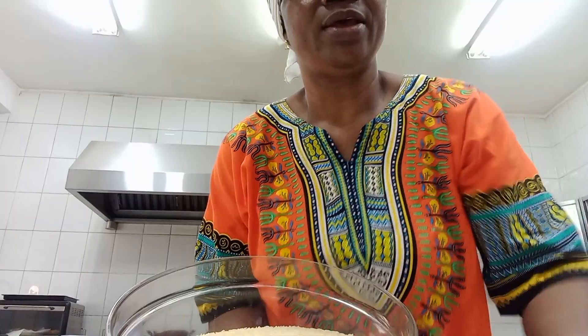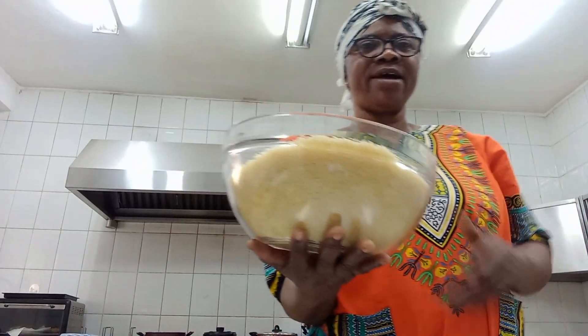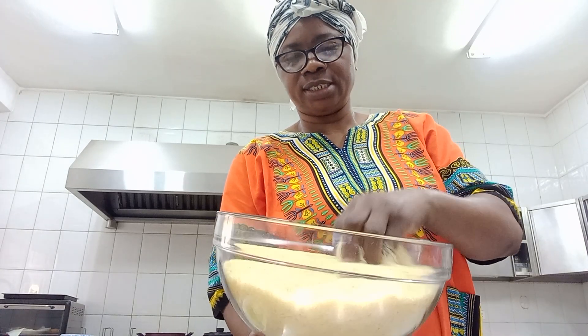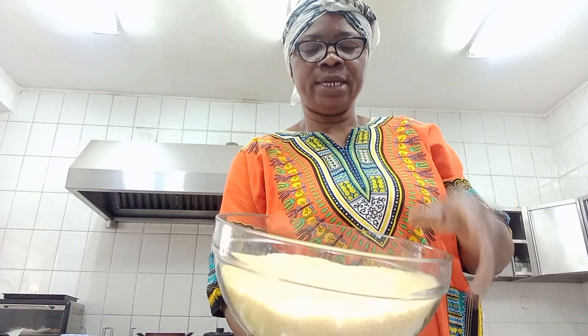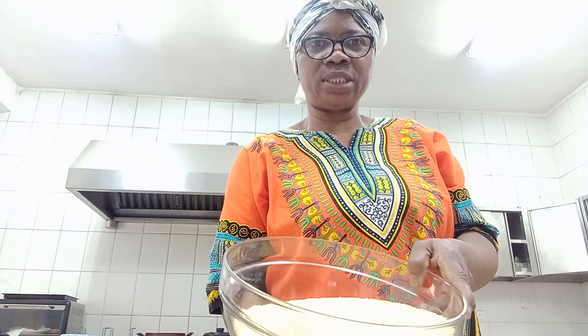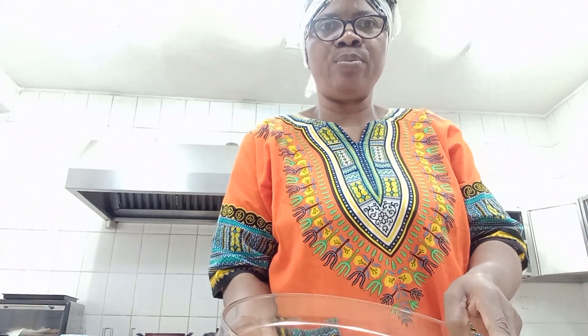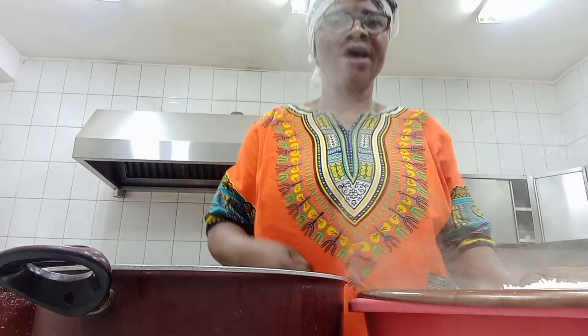This is my rice for the biryani. I'm going to wash it and soak this rice in hot water for at least seven minutes before I boil it - almost cooked, not all the way - before we put the sauce and the shrimps in to see how the biryani will look like.